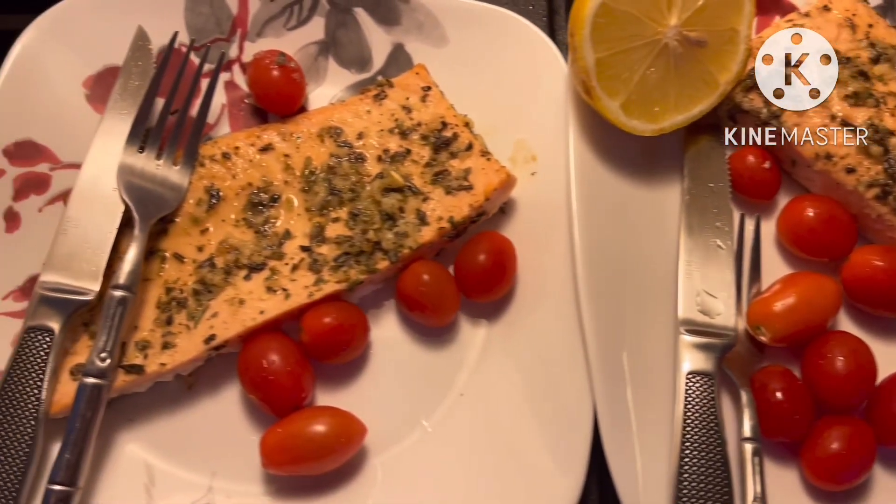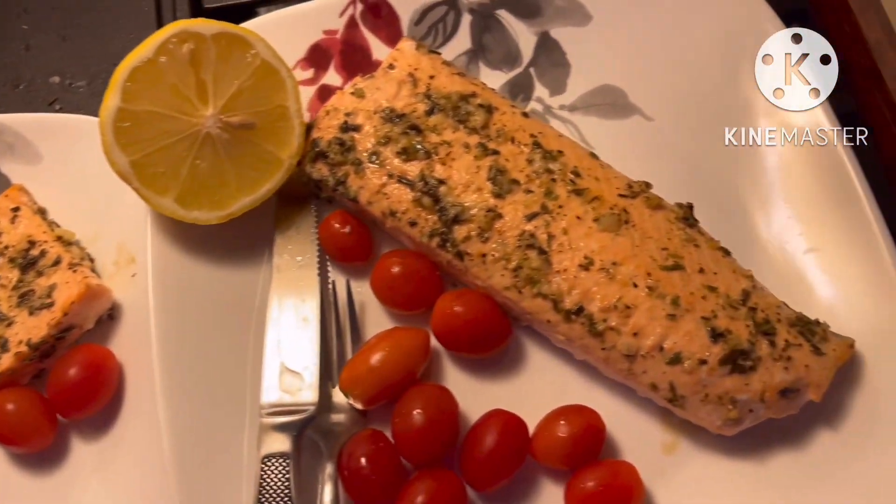All right, so this is the final product. This is perfect for my rice. That's it!